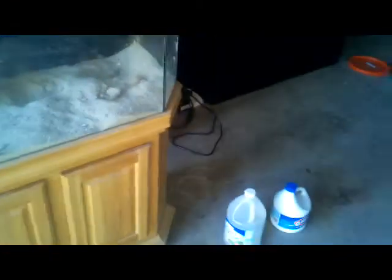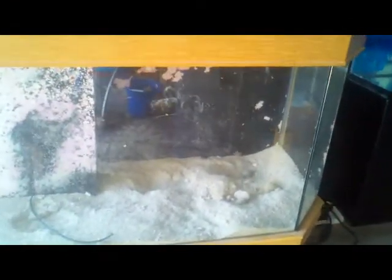It has a pretty nice stand and canopy. It's been sitting for about a year so it's pretty dirty. It has this overflow box — I've never seen a tank with this before. It has three compartments; I believe this is a skimmer, not sure. The pump goes down there, three chambers: chamber one, skimmer, and then the return area.